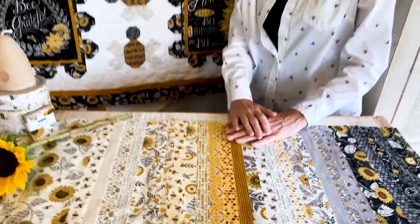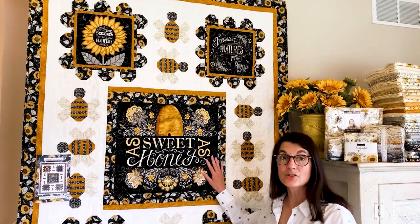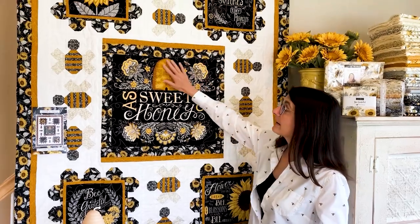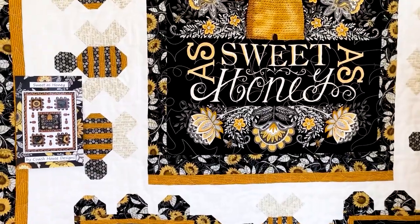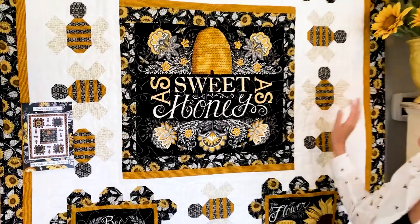Barb Turnachan of Coach House Designs has again done a wonderful job creating patterns with my fabric, and this is the kit that she's designed to go with Be Grateful. It's called Sweet as Honey and she's used the black colorway of the panel, cut that apart, and put these lovely pieced bumble bees in with the pattern to make it just all things as sweet as honey.